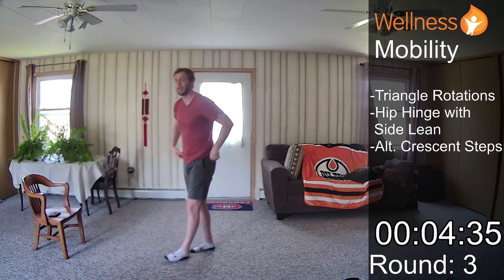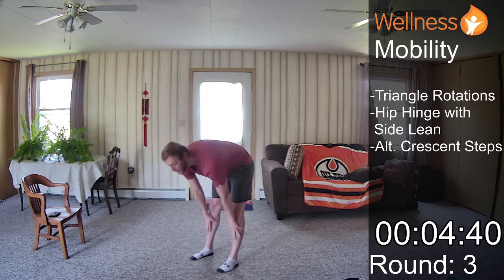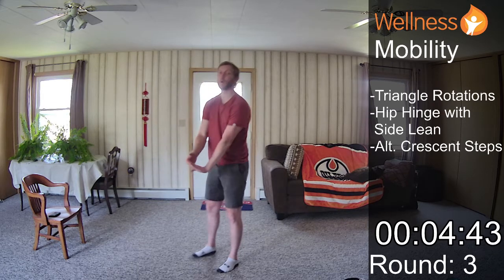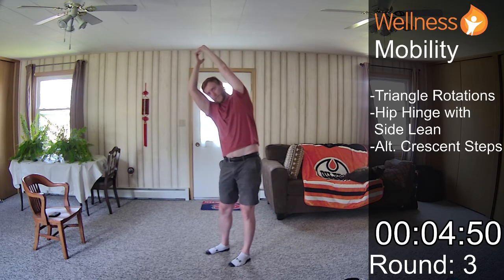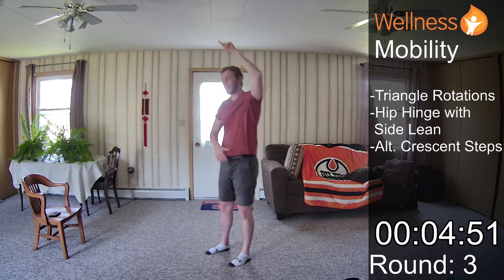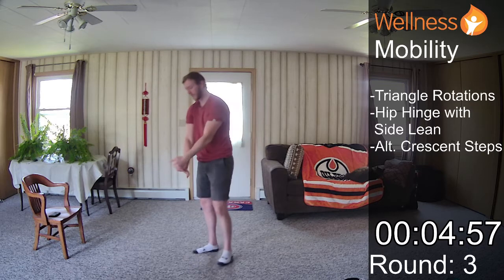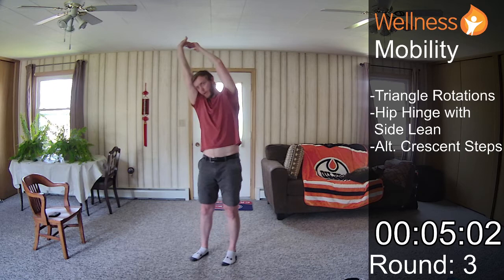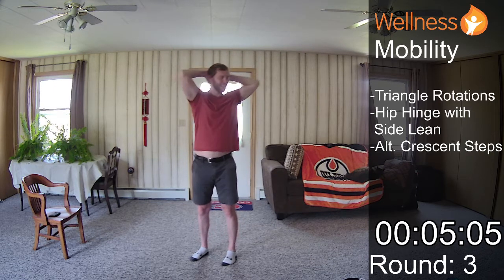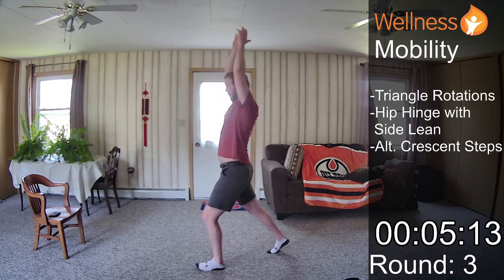Hip hinge with side lean. I push my hips back, crawl my hands in front of my legs, pull back on those left fingers, arms are overhead. When I do the side lean, I really feel it in my lats. And you get that added benefit of stretching out those forearm muscles by pulling back on those fingers. We have a little extra time so we can just get a little extra twist in there before we step into our alternating crescent lunges.